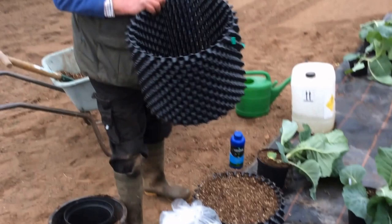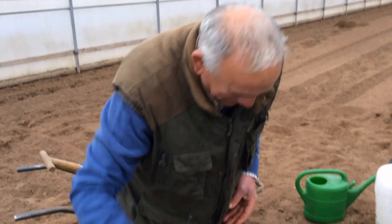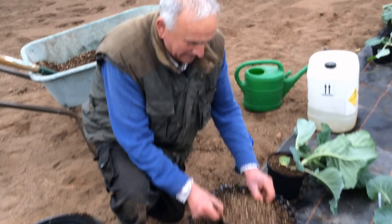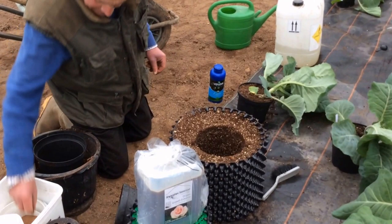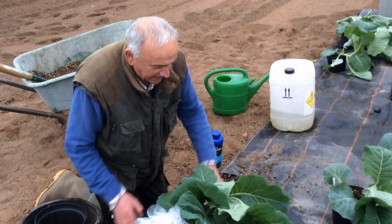Ian is going to give air pots a try. There's some banter about him taking the air pots to bed and putting them on his head overnight to see if hair regrows. It's the first time Ian's tried them — same principle as his usual pot but slightly bigger.